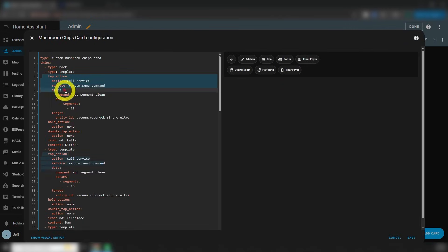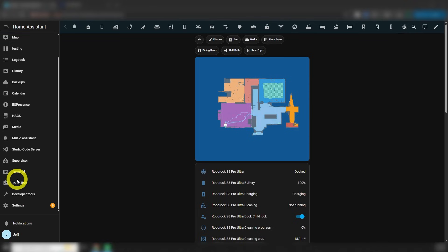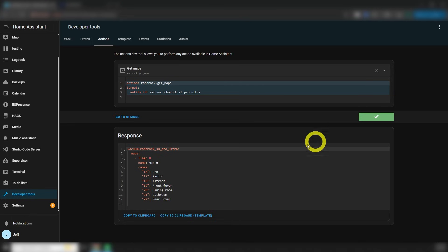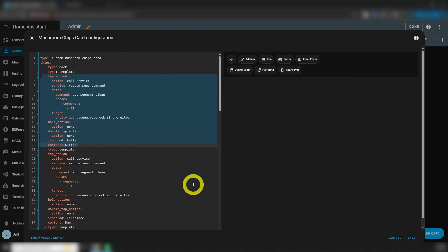Beginning on line five is the code that cleans my kitchen. To find the segment IDs for your rooms, head over to Developer Tools, then click the Actions tab and enter the code that you see here. Change the entity ID to your vacuum, then click Perform Action and you'll get a list of all your rooms. Note that this does require that you've actually named the rooms in the app. Back on the dashboard, the tap action is call service, then the service is vacuum.send_command. Under the data section on line nine, the command we're going to send is app_segment_clean. The kitchen is segment 18 at my house. The target on lines 13 and 14 is my vacuum. Then I set the hold action and double tap action to none, gave it an icon and named it. I just repeated that for each room in the house.